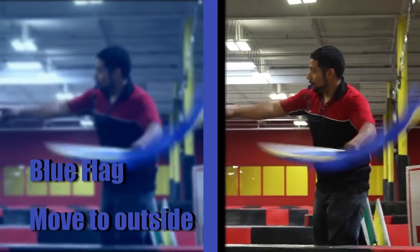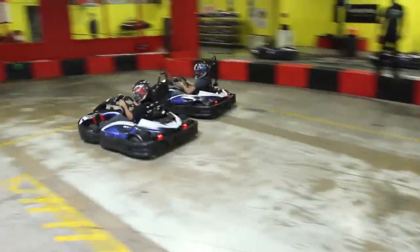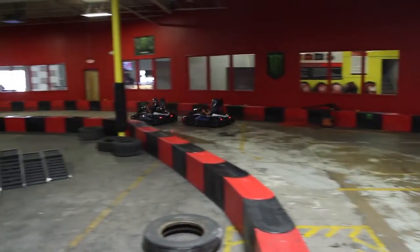The blue passing flag will be waved if you are moving slowly and about to be passed. Move towards the outside of the track to allow drivers to pass.